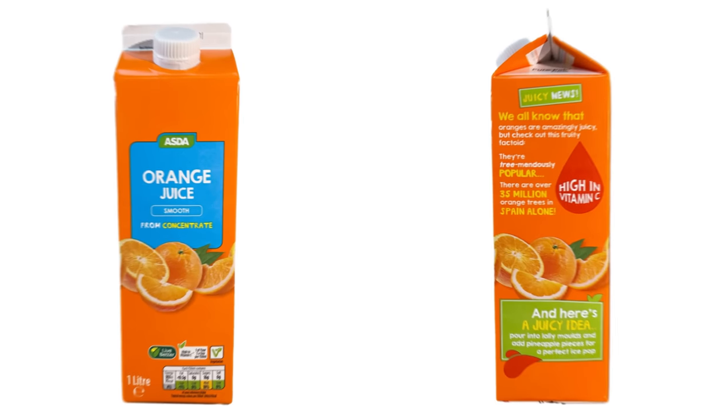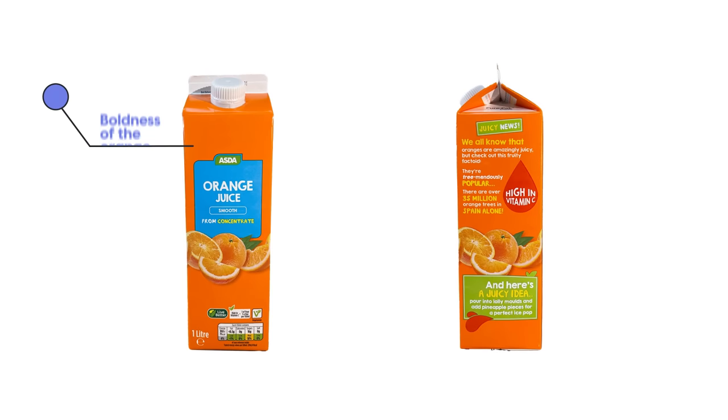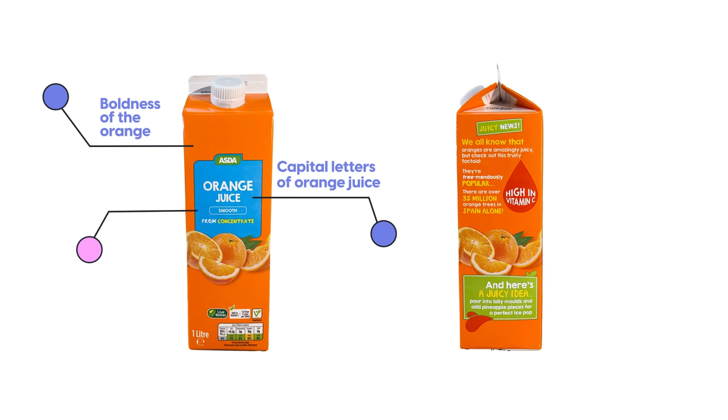That is where I come in — the magic design fairy — where I'm going to be redesigning the packaging. So let's look at the original design so we know what to tweak and what to keep. Things I quite like are the boldness of the orange and the capital letters of 'orange juice.' Things that need to change are the blue box and the images of fruits.